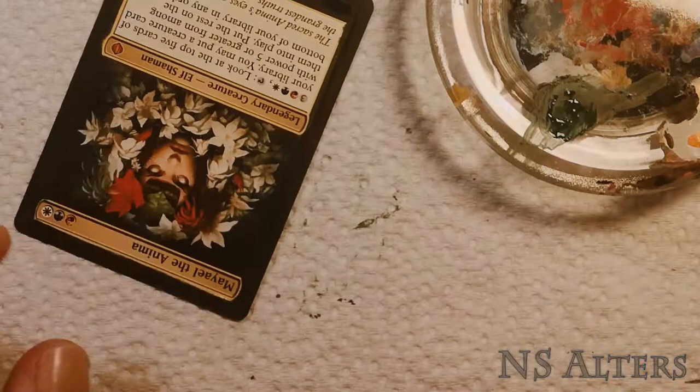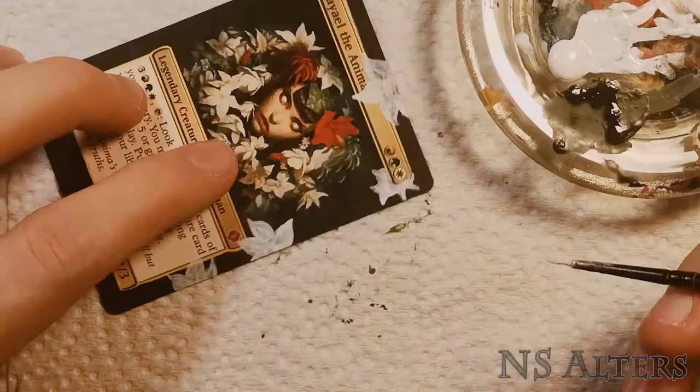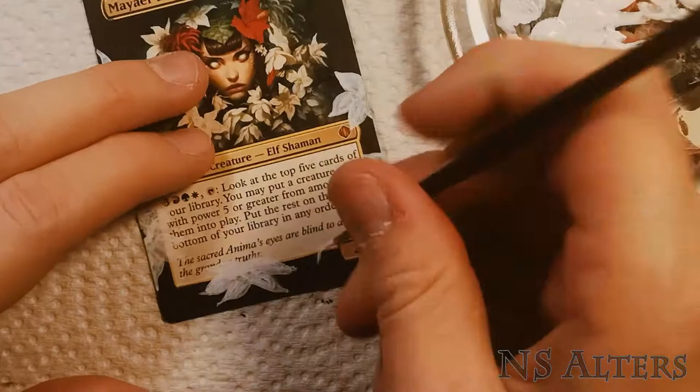First I'm just going over the edges with a nice dark green that sort of matches the background, but I'm not being too precise about it as we're going to be covering up a lot of that anyways. The first step is really just blocking out what we're going to do — extending the art by creating a custom frame of flowers that will frame the entire card and make it feel like you're peering through the bushes to see Miel behind them.